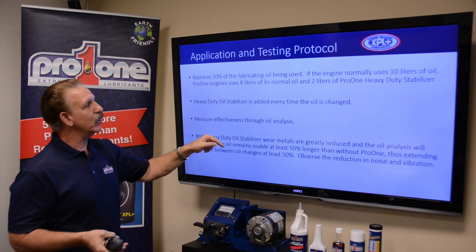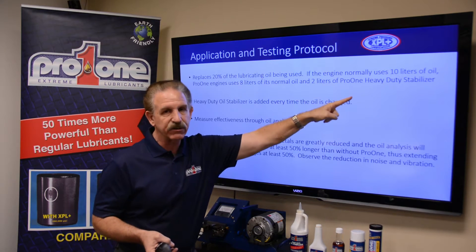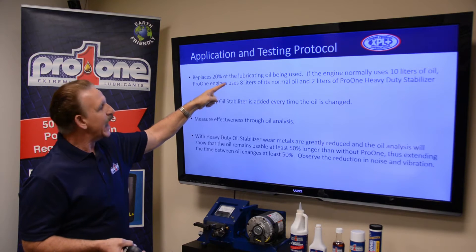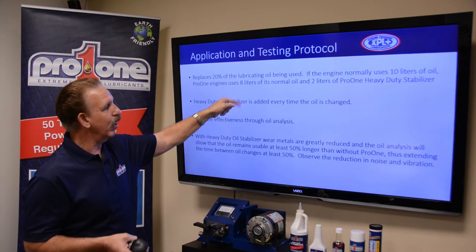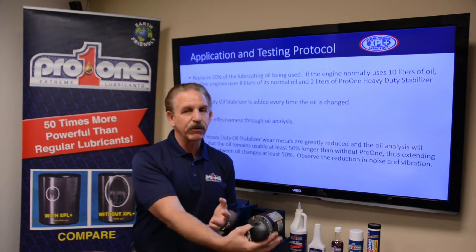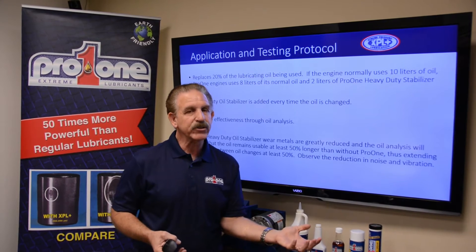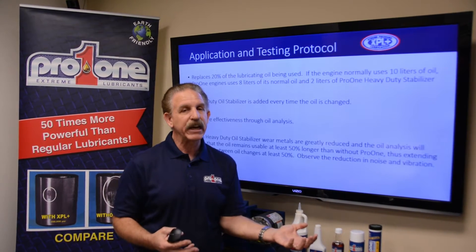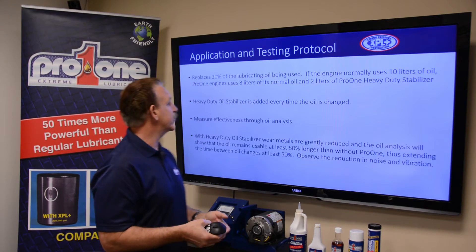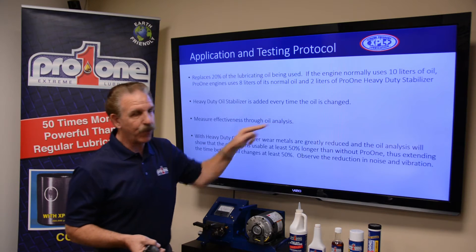We replace 20% of the lubricating oil being used. So if an engine normally uses 10 liters of oil, you use 8 liters of your base oil and then add 2 liters of the Pro-1 heavy-duty oil stabilizer to make up the 10. And it's added each time with every oil change.